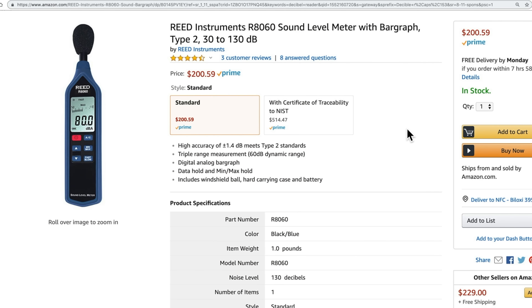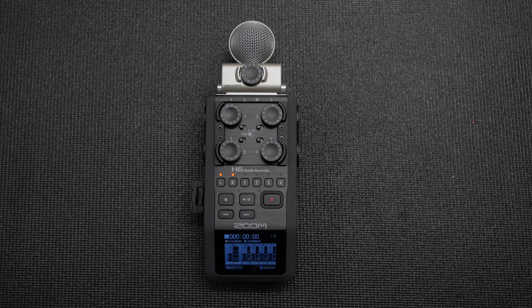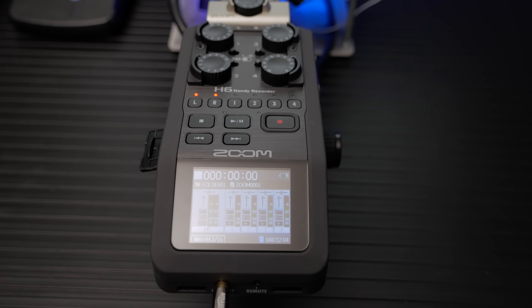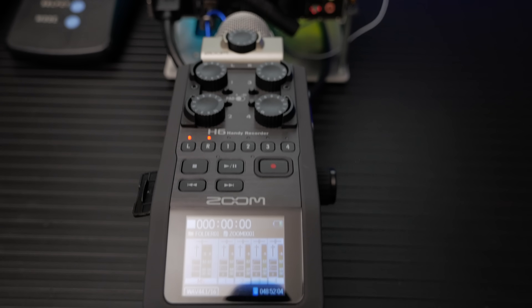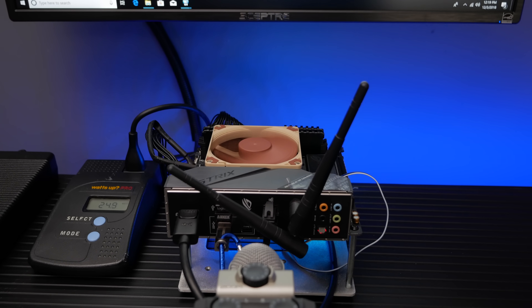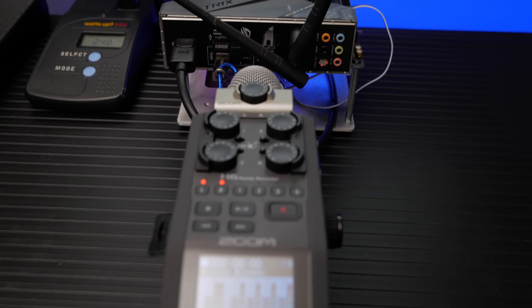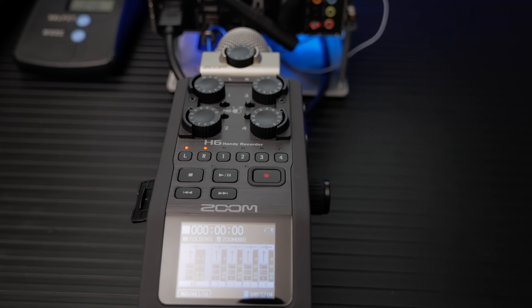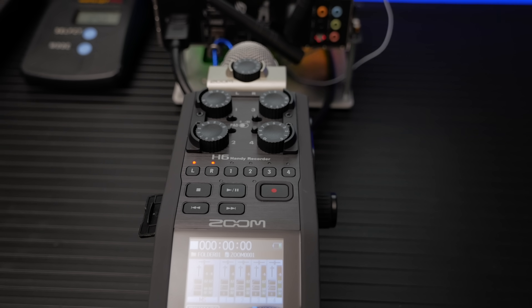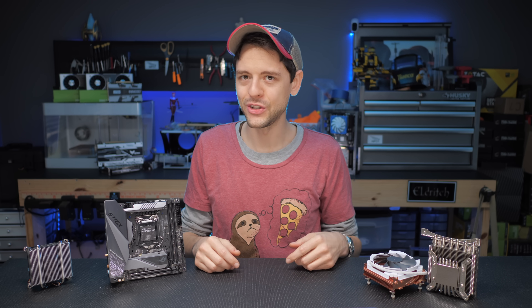After talking to an audio engineer who tests medical devices for his job, I learned that buying a decibel reader off Amazon would be next to useless and basically only be for show. I decided instead to simply capture the tones for you to hear for yourself. I used a Zoom H6 with levels locked and taped off a grid on my desk so the distance and position would be the same every time I changed the cooler. I would later find a flaw in this approach: depending on the fin direction, air could be pushed into the mic.